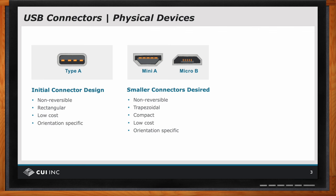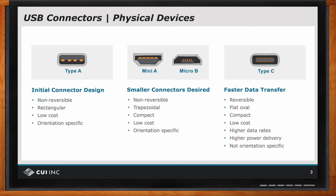but as mentioned, non-reversible or orientation specific. And so after a bit of time, the USB consortium came up with a much improved connector that we call the Type C connector. This one, first off, is reversible. And I'm going to make the claim that it actually allows you to plug in the connector three times faster than the Type A or the mini and micro Bs.